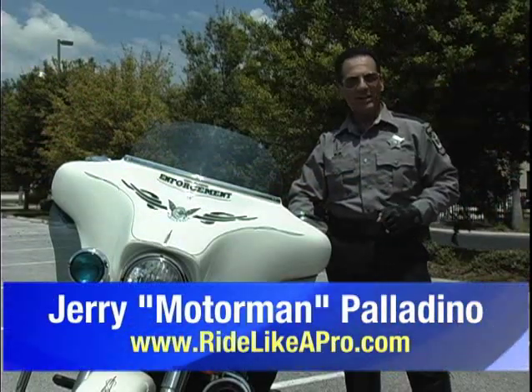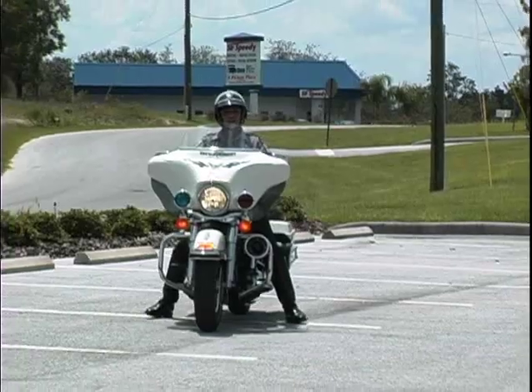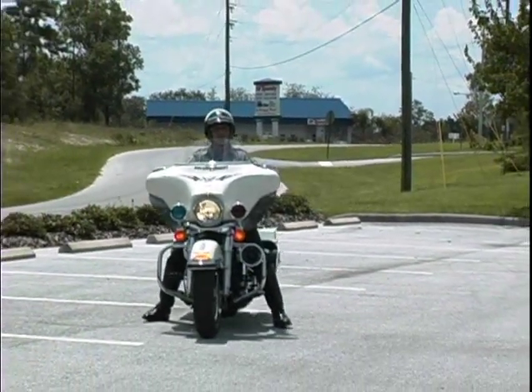Hey, this is Jerry Motor Man Palladino with my safe riding tip of the week. How many times have you seen riders doing this? Dragging their feet along the ground like a little child that just took the training wheels off their first two-wheeler.